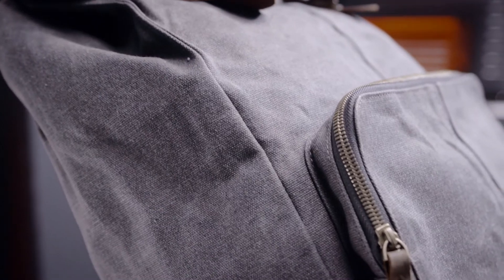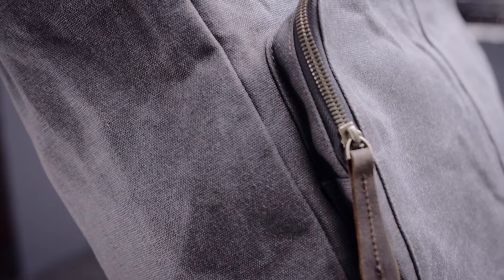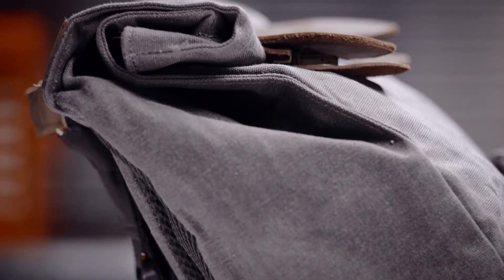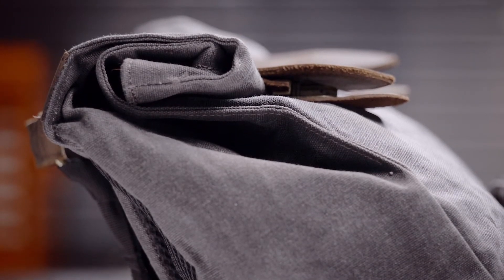Right out of the gate, you can see it's thick waxed canvas, so it's going to look good as well as it's low maintenance. Both bags feature this roll top design that has less seams to minimize water penetration.